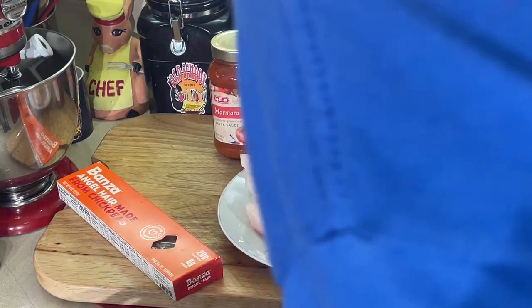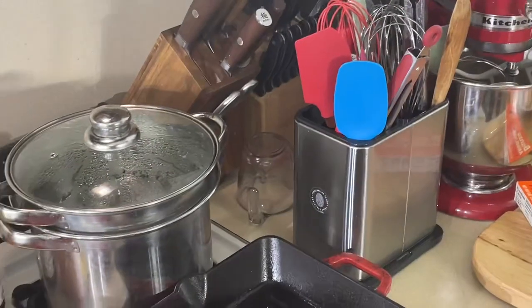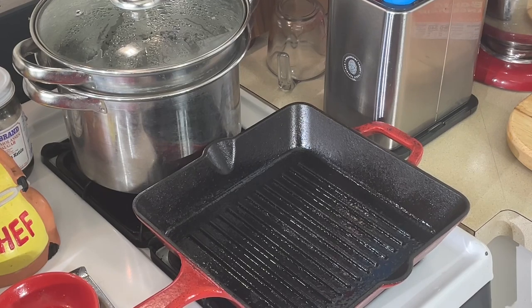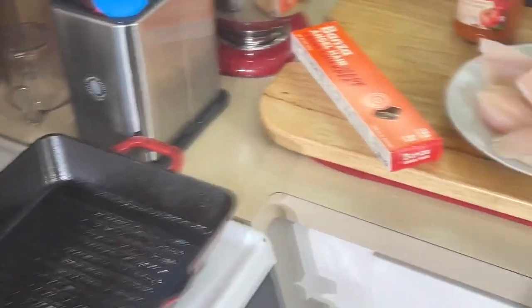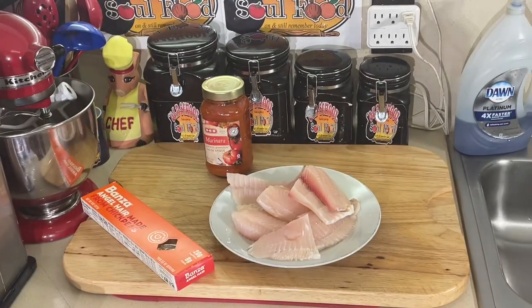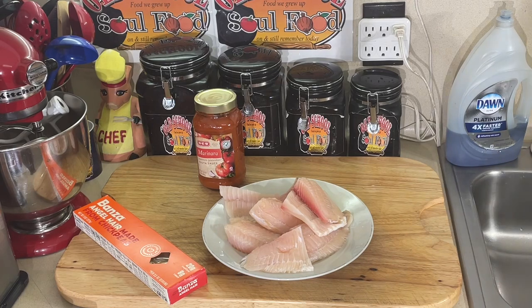I'm going to get my skillet heating up. I got my pasta water heating up back there. We're going to have this meal together so quick. It don't take long to grill fish and it don't take long to cook this pasta. Friday night fish — not a fish fry, just grilled fish of the day. We'll be right back.